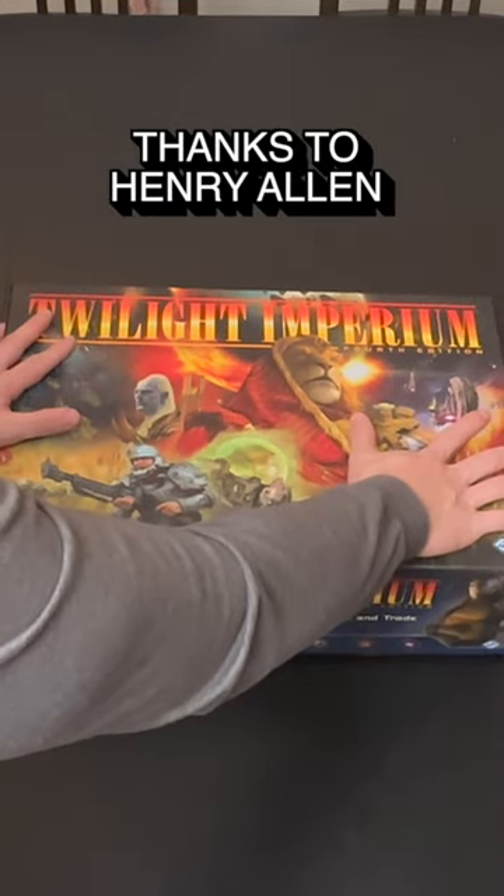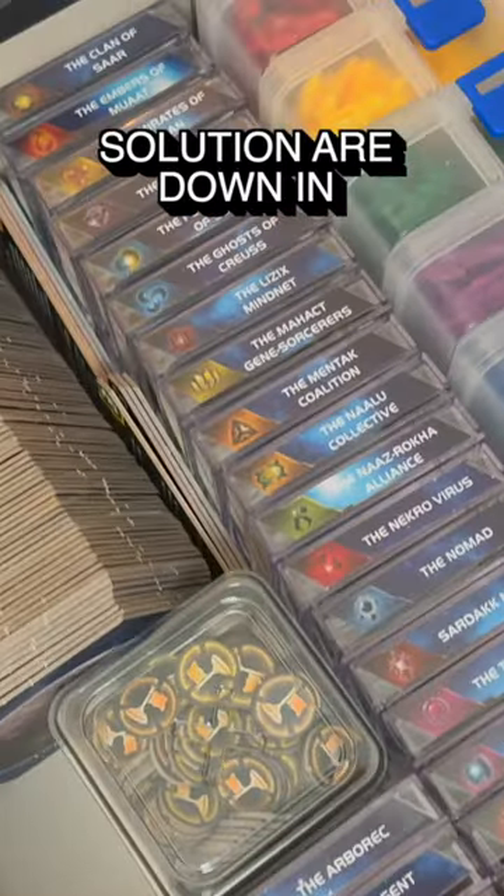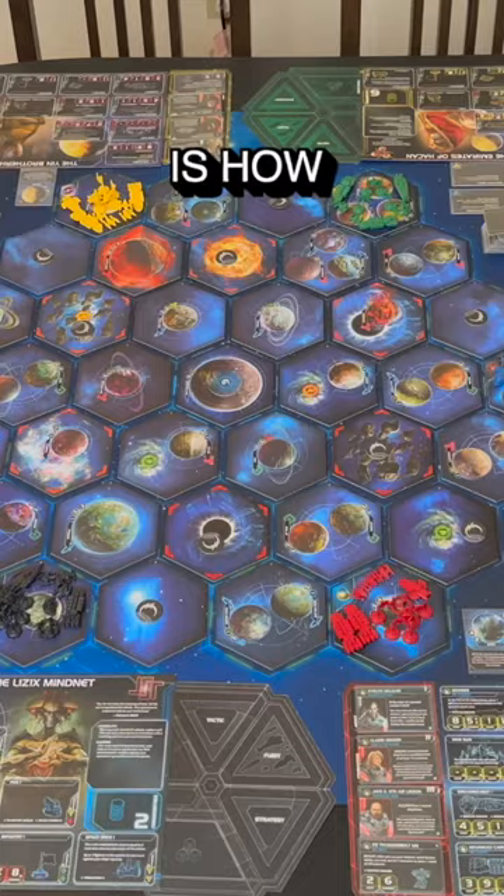And there you have it. Thanks to Henry Allen on BoardGameGeek for the inspiration, and all the links to what you need for this storage solution are down in the comments. And that is how I got it done.